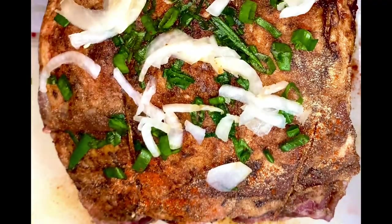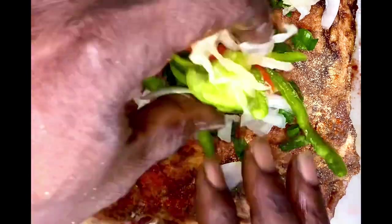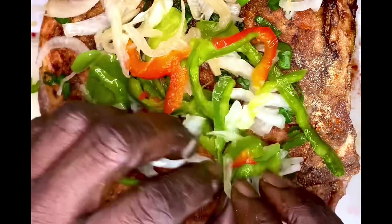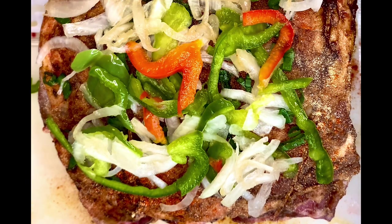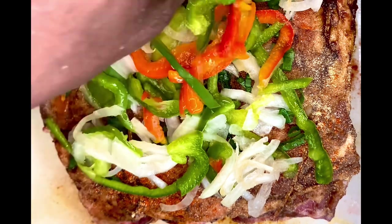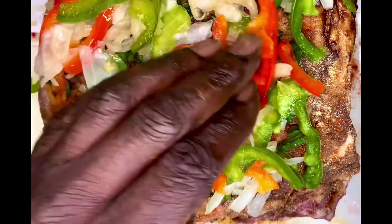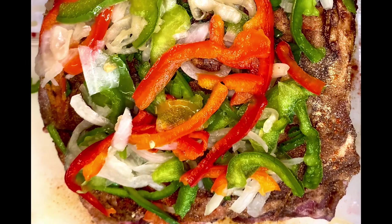We're going to throw some white onions on there too with the green, and some green bell peppers and some red bell peppers. Fun fact: red bell peppers have three times the amount of vitamin C as a glass of orange juice. So if you're eating a salad and you decide to throw bell peppers on it and eat it raw, you are doing yourself a good thing.